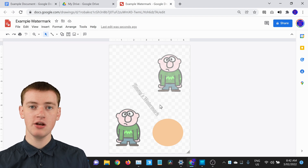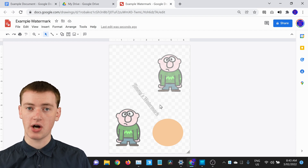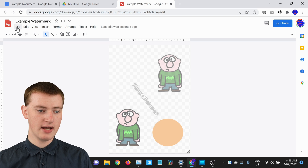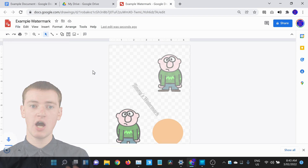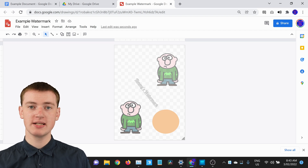Once you've done that, you're ready to download your watermark to your computer so you can insert it into your Google Doc. Go up to File, click on File, then hover over Download. In the menu, click on PNG image. It will download a PNG image of your watermark into your downloads folder, and now you're ready to insert it into your Google Doc.